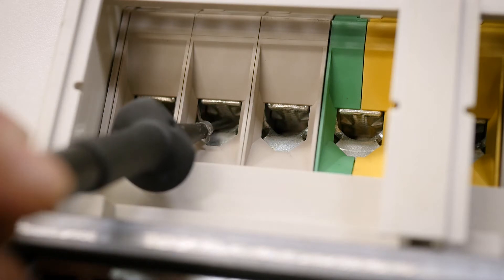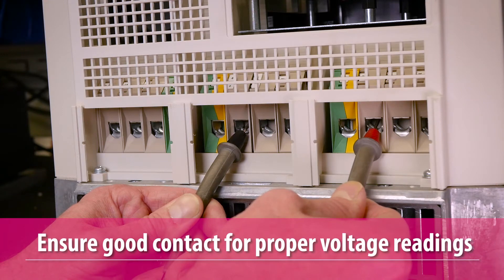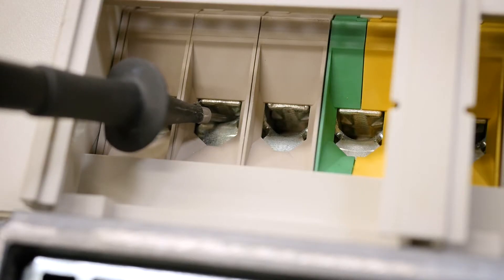When making the measurements, ensure that good contact is being made between the meter leads and terminals for a steady, accurate reading. It may be necessary to tighten the terminals to achieve this.